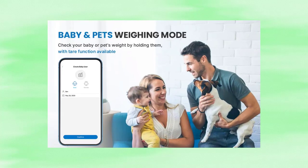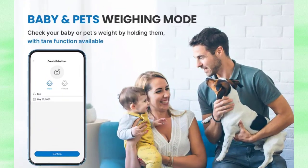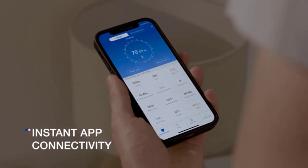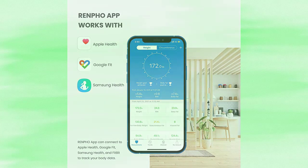Save historical data and encourage you to achieve your goals. You can use the infant weighing mode to weigh babies or pets. One scale may accommodate an unlimited number of users. Fitness apps are compatible with the Renfo smart app, which uses Google Fit and the Fitbit app. There are already millions of satisfied Renfo users all around the world.